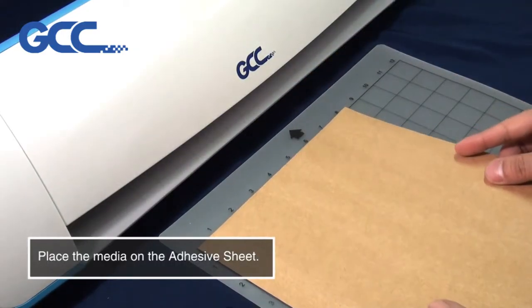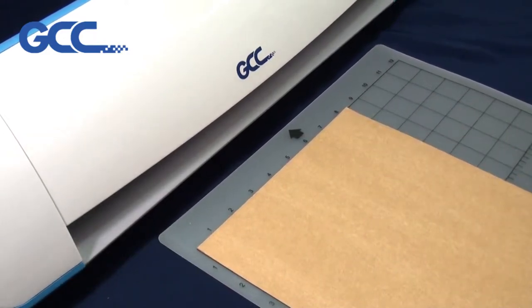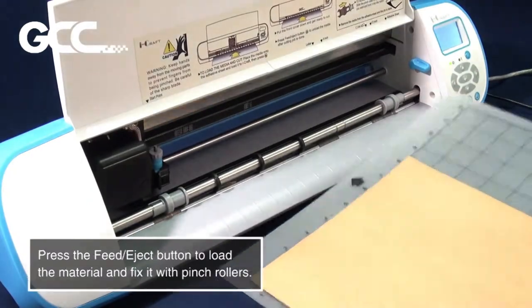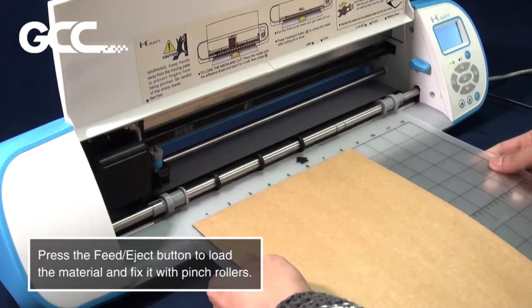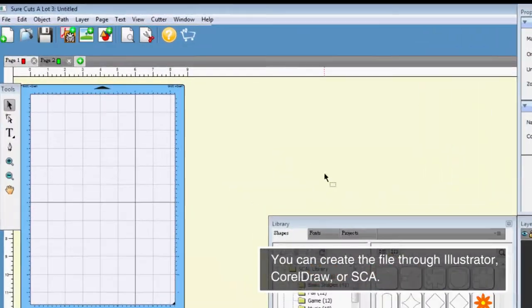Place the media on the adhesive sheet. Open the front cover of iCraft. Press the feed eject button to load the material and fix it with pinch rollers.